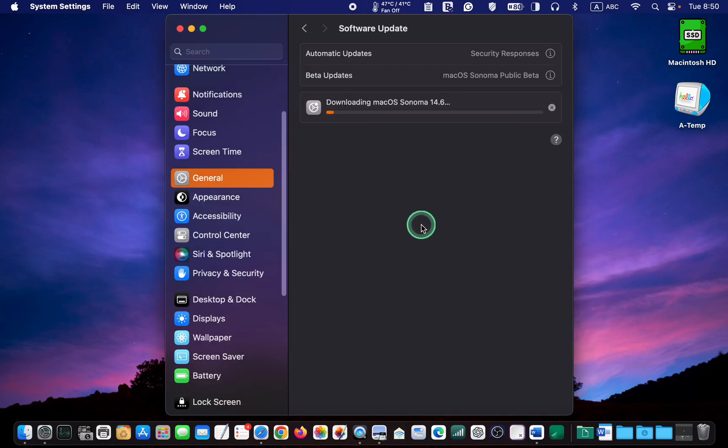The installation has started. It will take a while. I'll pause recording the video and resume when the installation is complete. I will also let you know if I encounter any problems during the installation.